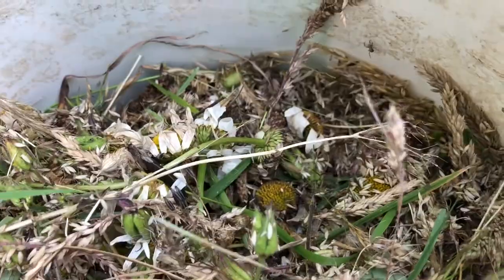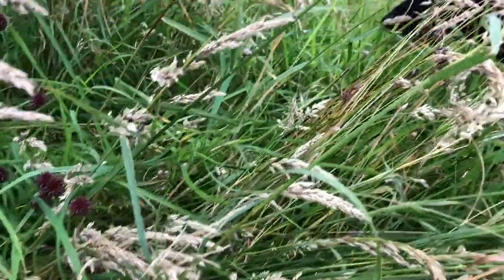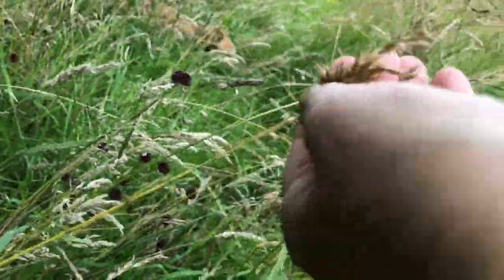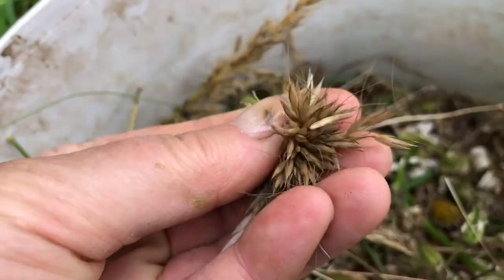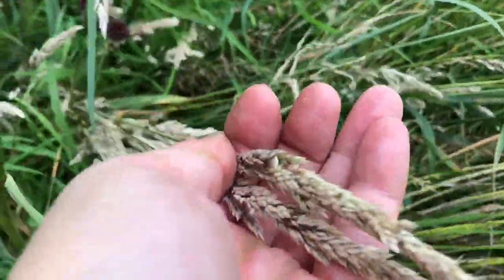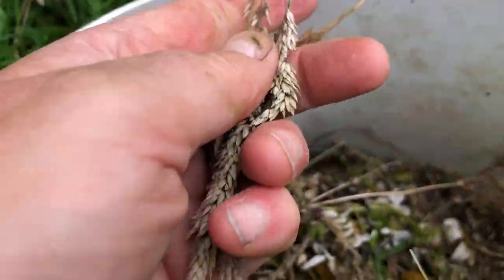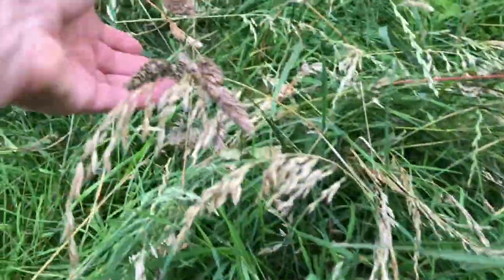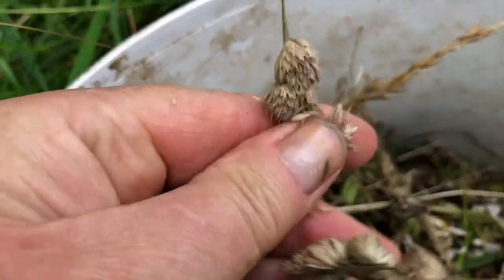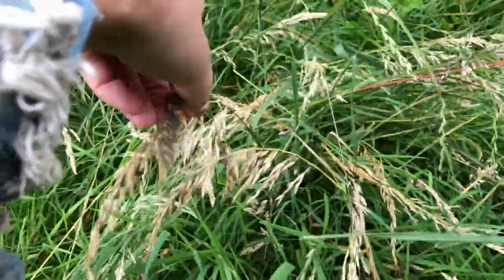There are all these different kinds of grasses. You can see this grass — those seeds will go in here — and there are these grasses too. I'm not very good at identifying my different grasses, so there are these grass heads going in here. Then there's cocksfoot — this is an easy one to identify.